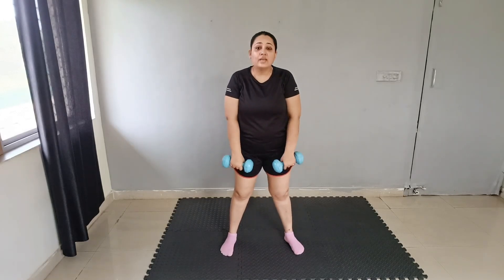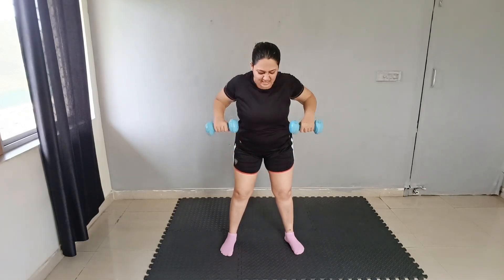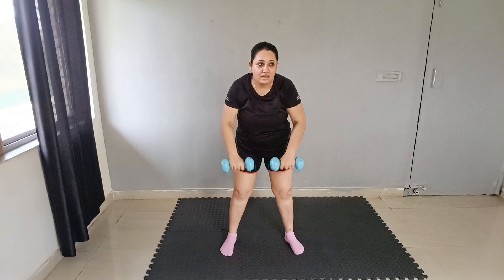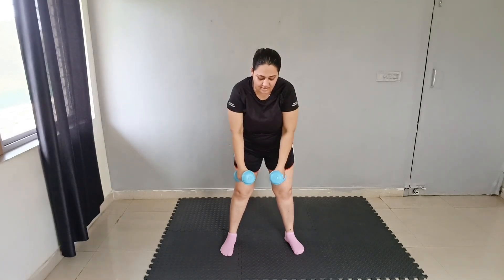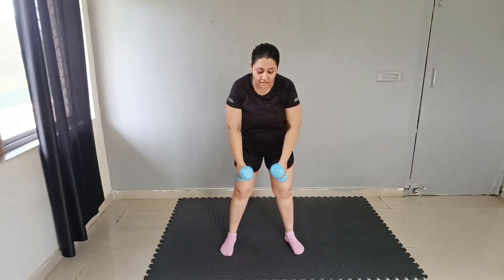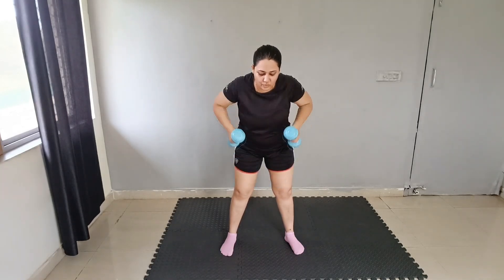Next exercise: both sides back press. Hold it and press your back: 1, 2, 3, 4, 5, 6, 7, 8, 9, 10. Now we will straighten it and again do the same: 10, 9, 8, 7, 6, 5, 4, 3, 2, 1. Good job.